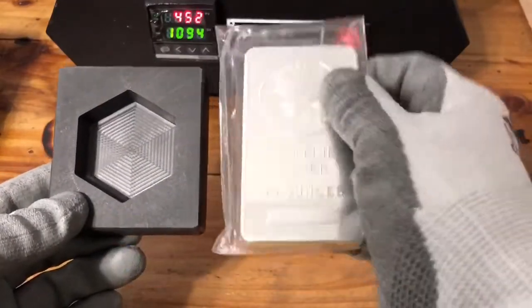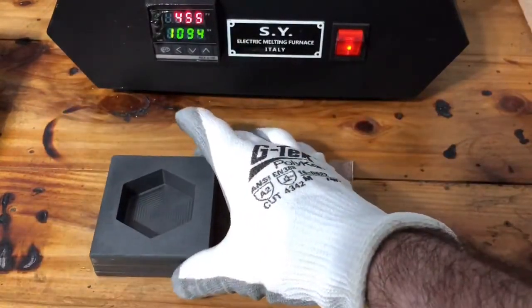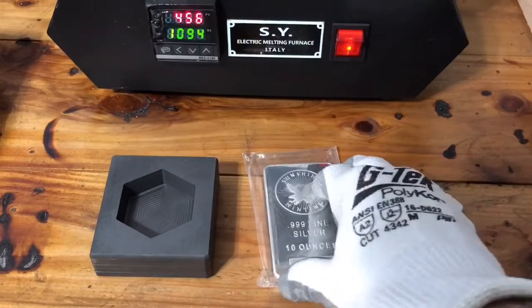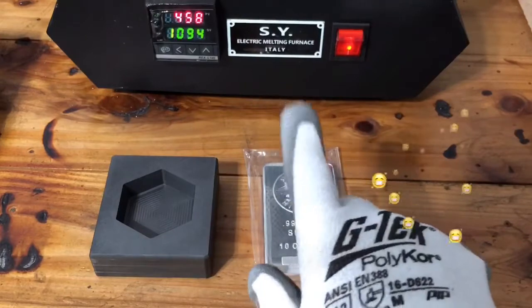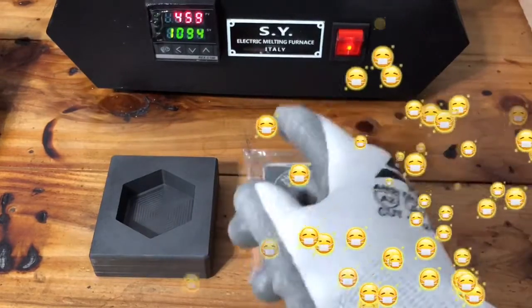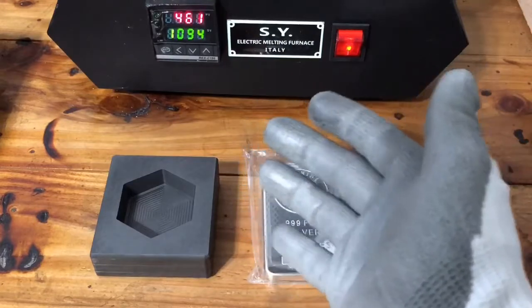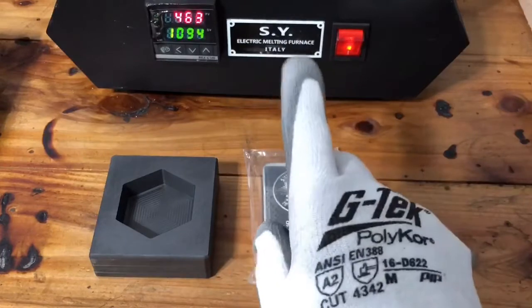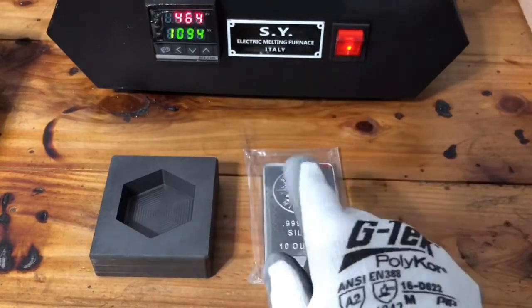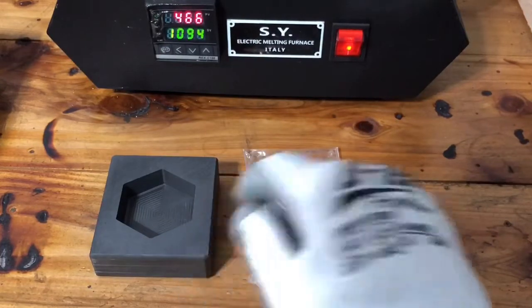This looks like it's gonna be a lot more than 10 — maybe 12 ounces — but we're gonna see after she melts. I got the furnace on with some silver shots in it and we'll pour and see how she comes out. Make sure with the coronavirus going around everybody's being safe, and if you got some sick family or friends, help them out — take care of them, because you never know when you might need to be taken care of.